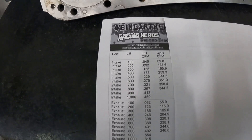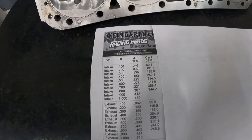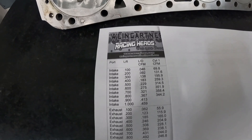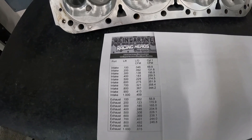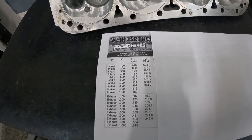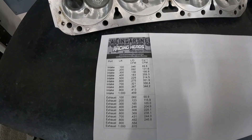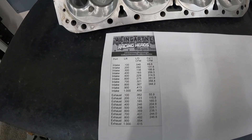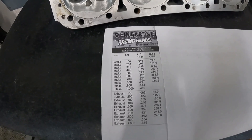Brodix designs this head really more for circle track — most of their stuff is. You might say you thought it was for drag racing, but I promise you it's a much smaller port than you think. The cross-sectional area when it first started was like 2.6 — perfect for a roundy-round car. They target that market because circle track guys are more likely to blow up a motor and buy a new set of heads than drag guys.